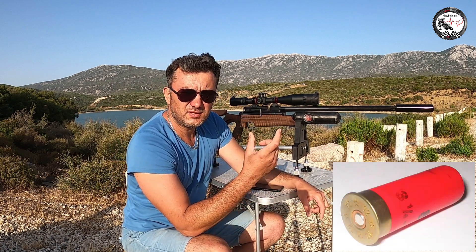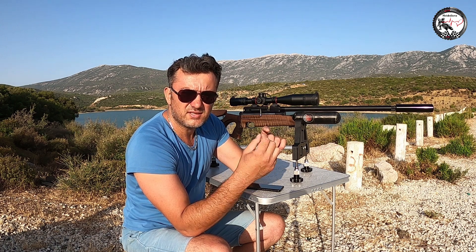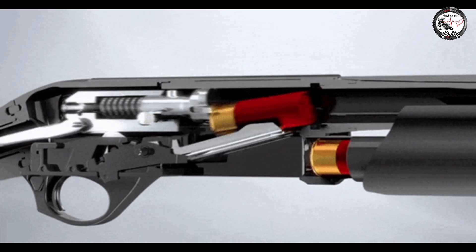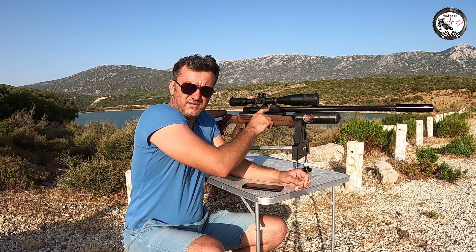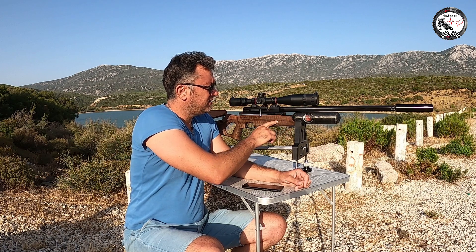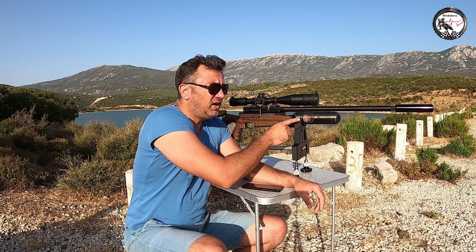Diğer çeşidi av tüfekleri: fişeklerin içerisinde arka tarafta barutlu bir patlama sistemi var, ön haznesine bilyeler veya seramik parçalar konuluyor. Horoz düştüğünde arkadaki kapsül patlıyor, barutla içindeki mühimmatı namludan dışarı atıyor. Ama PCP tüfeklerde böyle bir durum yok; tahrik gücünü havadan aldığı için kurma kolu çekiliyor, içerisine pellet veya solit konuluyor, namlunun başına gönderiliyor ve tetiğe basıldığında hava tahriğiyle hızlı bir şekilde namludan dışarı çıkış sağlanıyor.